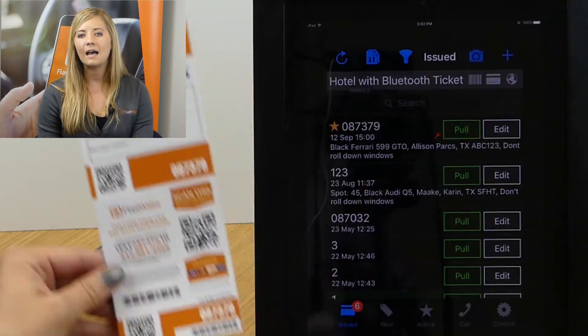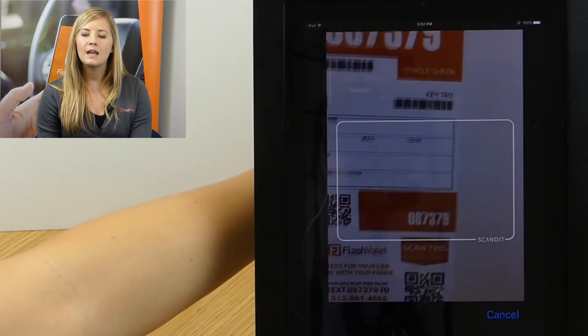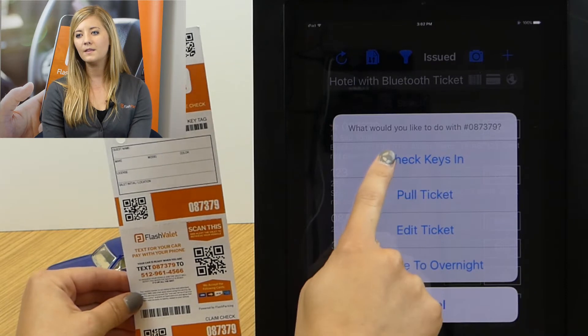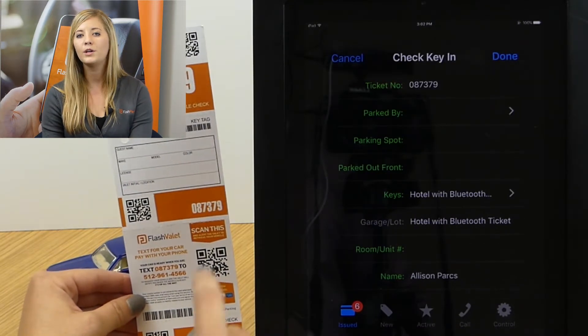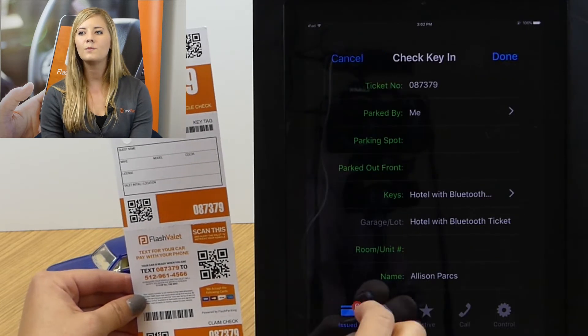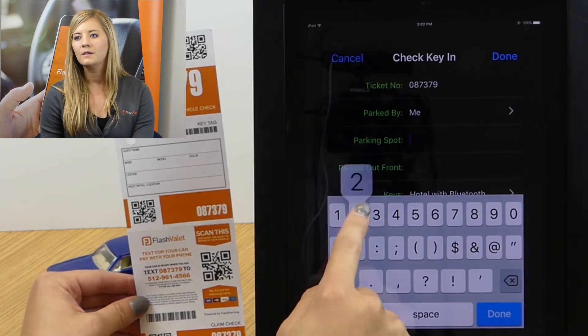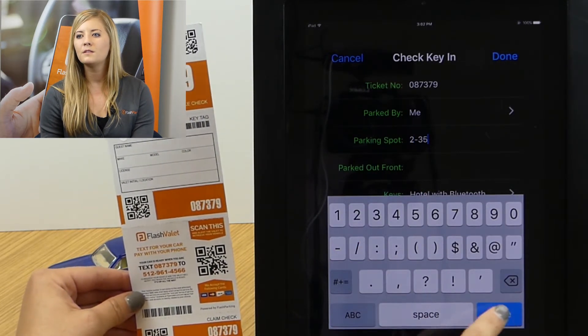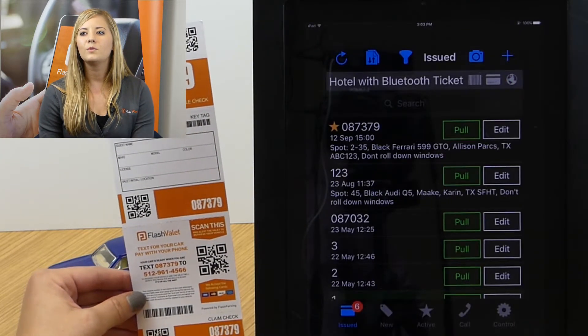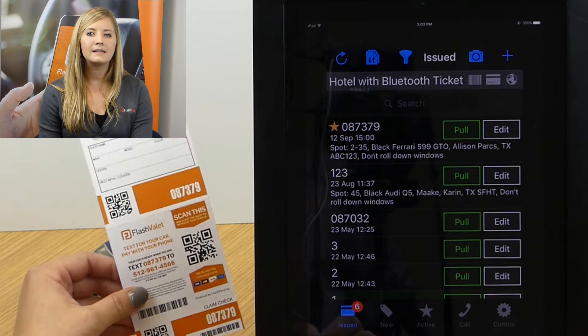We're going to scan the key tag — once we scan that barcode we'll get the option to check the keys in. This is a great opportunity to put in who parked the car, which we now have, as well as where it is parked. Those are key pieces of information to enter when checking the keys in, and then we hit done.